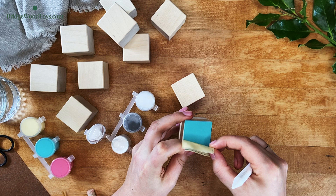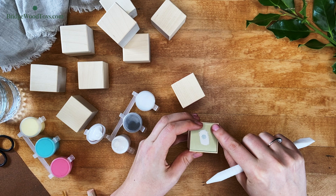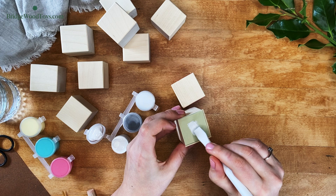We have a separate video that will walk you through some of the reasons why you might not get a perfect pull. Don't despair — all of them have simple fixes. Check out the link below.